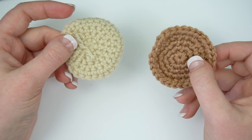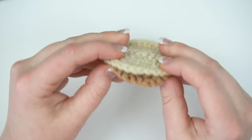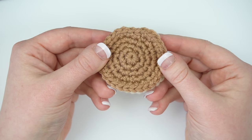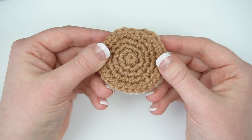Next, line up the pieces with the wrong sides together. Now we're going to attach the two circles together by single crocheting around both pieces.